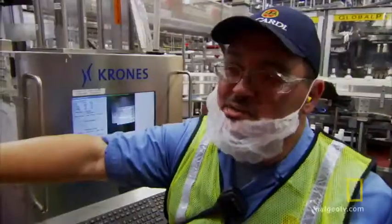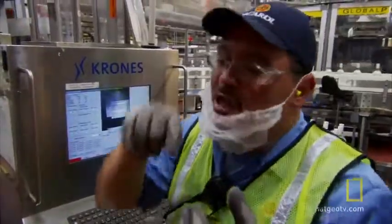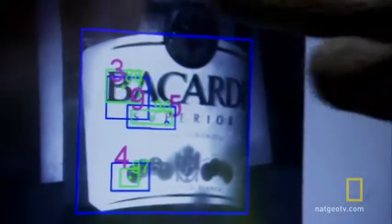High-speed cameras capture images of the front labels and the back labels. Each label is scrutinized to ensure it's placed within a fraction of an inch of the exact position.